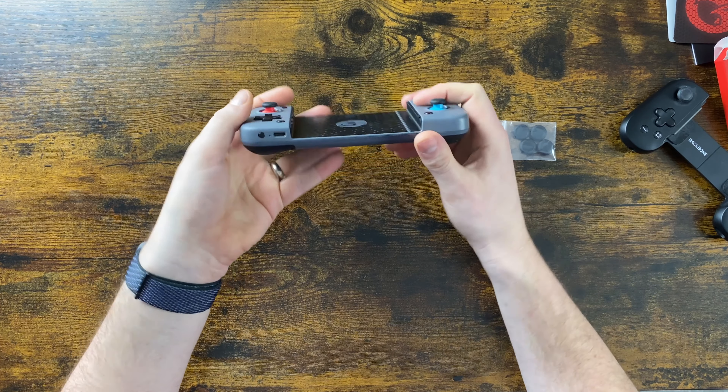Then there are these joysticks that I really don't like. They've got a good range of movement, always snap back to the middle, move nicely, and have L3 and R3 clicks which is nice to have — especially for cloud gaming. But they just feel harsh on the thumbs; they're kind of the inverse of a lot of controllers. Let's pop these rubber caps on and see how much of a difference it makes, because that was one of the things I disliked most about the lightning version. You can already tell this is going to make a massive difference.